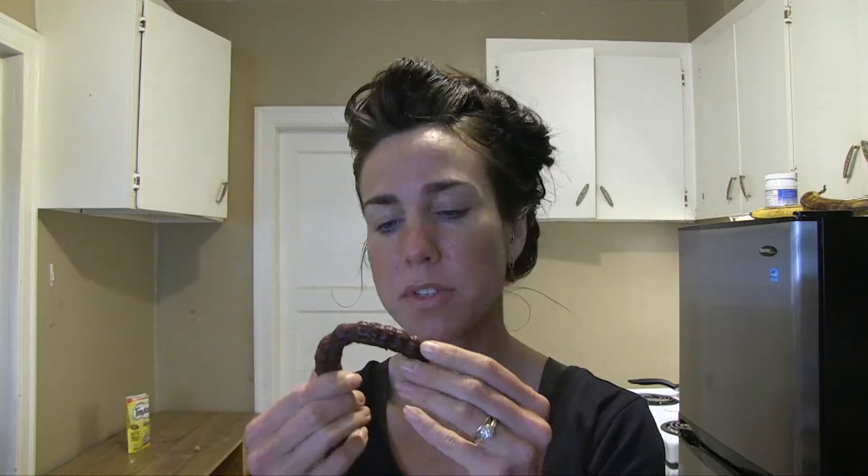Where does it come from? It's sometimes called the date of India. So this is the pulp. What kind of food is it used for? It's used for flavoring rice, curries, and chutneys. As a sauce, it would taste really good paired with samosas.